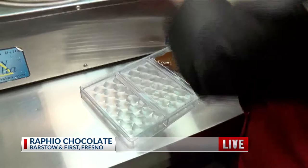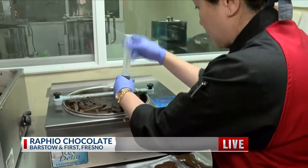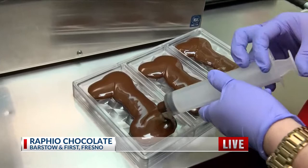So we're here at Raphael's Chocolate, off of Barstow, and the whole point of this, like we said, is that bean to bar — really having that pure dark chocolate. Earlier in the live shots, we showed you how they roasted the beans and how they started mixing. Now we're showing you how they mold them and how they have that signature look.